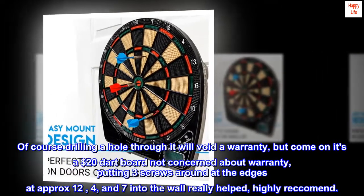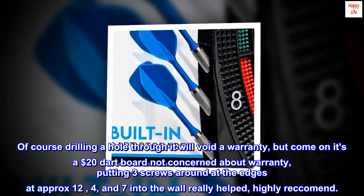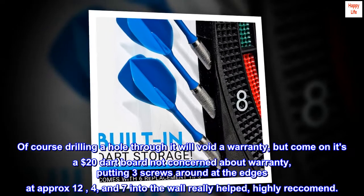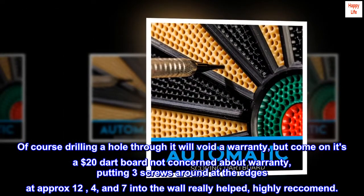Of course drilling a hole through it will void the warranty, but it's a $20 dartboard — not concerned about warranty. Putting three screws around the edges at approximately 12, 4, and 7 o'clock into the wall really helped. Highly recommend. 5 stars.